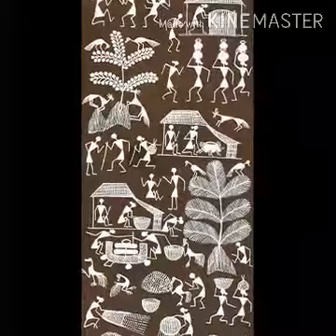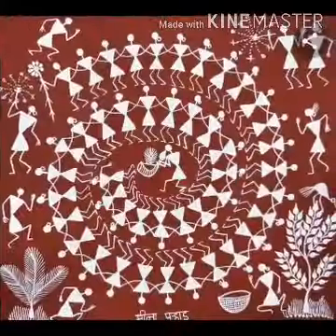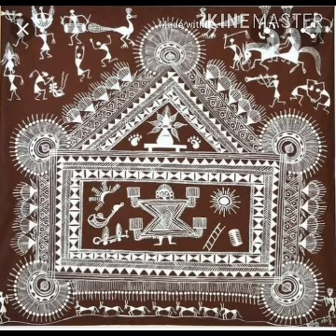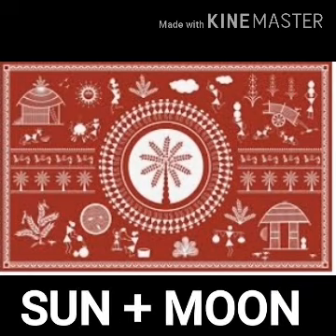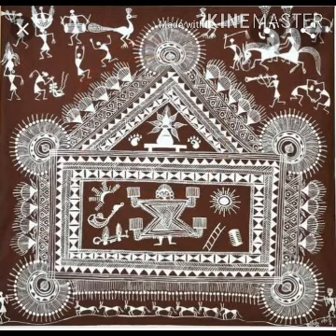The Warli people believe in harmony between nature and man, and these beliefs are often reflected in their painting. Warli art usually involves a circle, triangle, square and rectangle. The circle represents the sun and the moon. The triangle could have been derived from the shape of mountains and conically shaped trees.